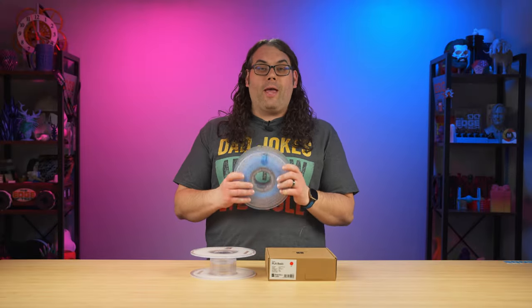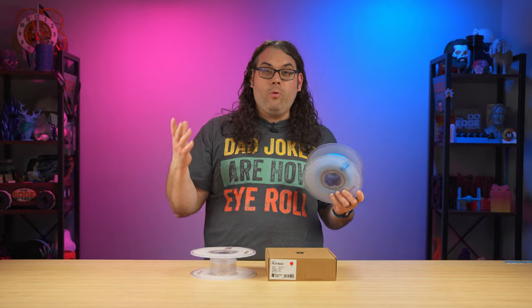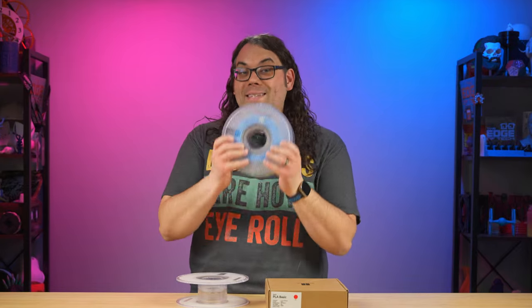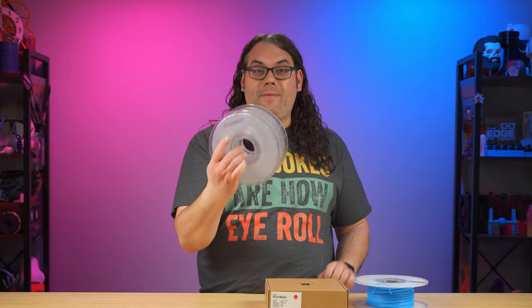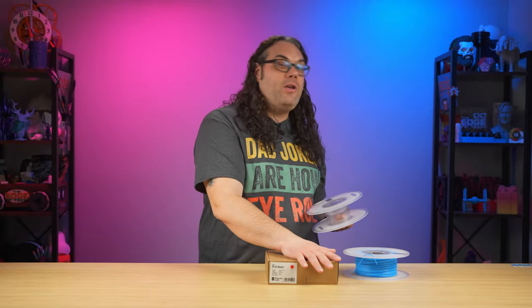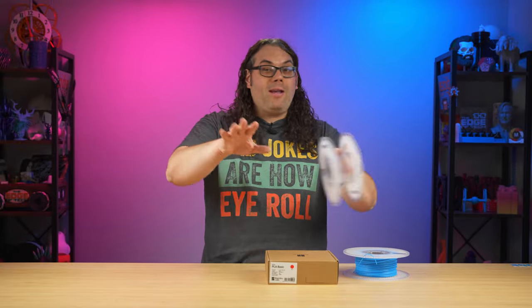If you didn't already know, when you order filament from BambuLab you can order with a spool or without. When you order with a spool you get something like this, and when it's empty you end up with a refillable spool like this. You simply buy a refill, drop it on, and you're ready to use the spool again — and best of all, it saves you money.